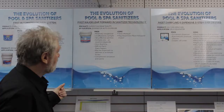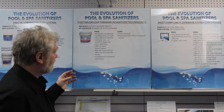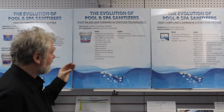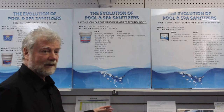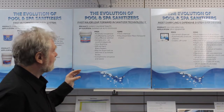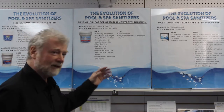A major leap forward was the introduction of the Z tablet or Z puck. What made it very effective was that it's unaffected by sunlight, it contains zinc which is an excellent algaecide, it's slow dissolving, it won't harm filters or heaters, and it can be dispensed in an automatic system or just dropped into the skimmer. It was the first major evolution, though it is still a toxic chemical and may bleach a liner if dropped in the pool.